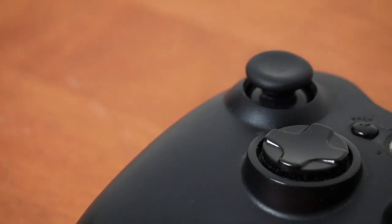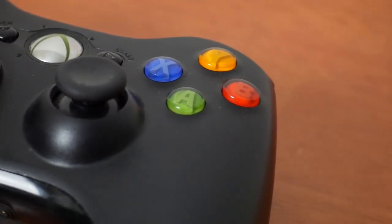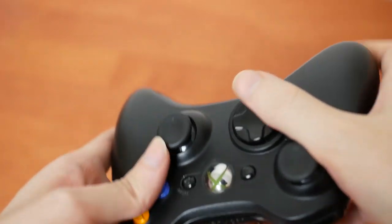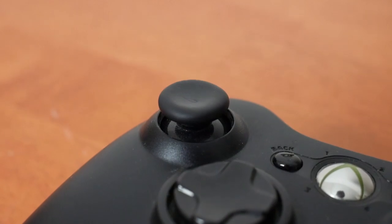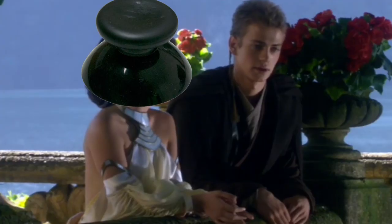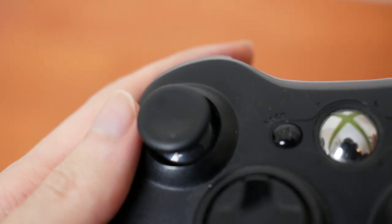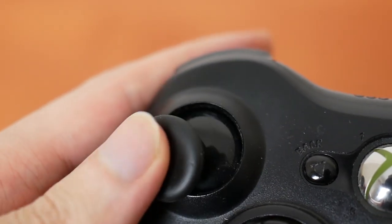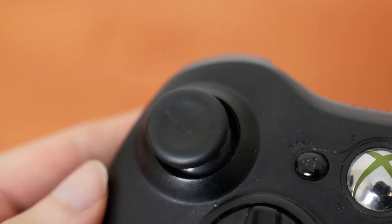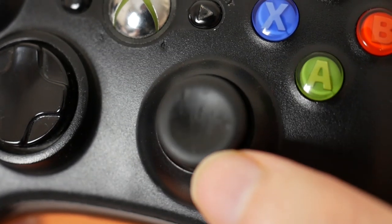Basically, this thing sees a lot of action, but all that thumb friction has worn down the thumbsticks into sad, flat, melty shadows of their former selves. I've seen this happen before on other people's controllers too. And it's not just an aesthetic problem — what used to be grippy surfaces have become smooth and slippery, making it easy for my thumbs to slide off during heated gaming moments. They're also kind of slimy — I'm not sure if that's the material continuing to disintegrate or years of skin oil caked on. Maybe both. Either way, I decided it was finally time to address it.